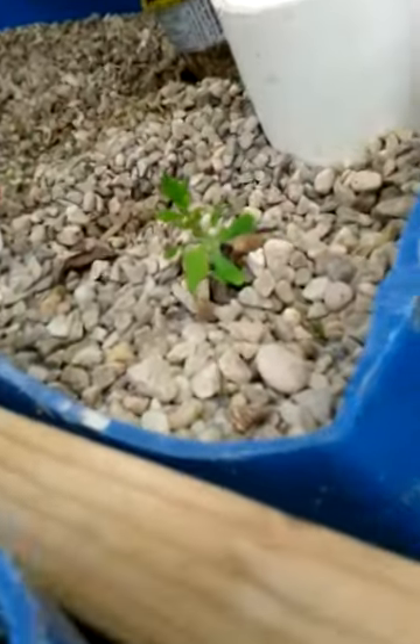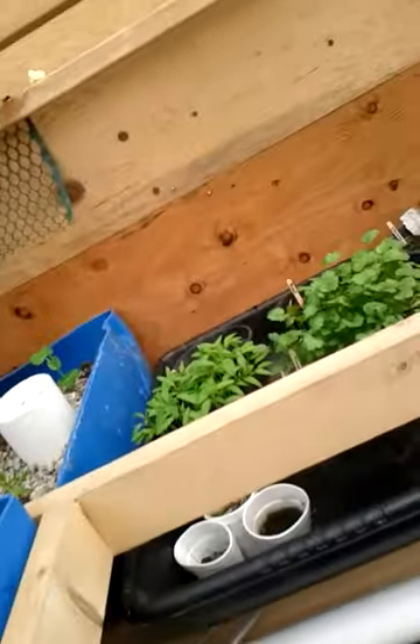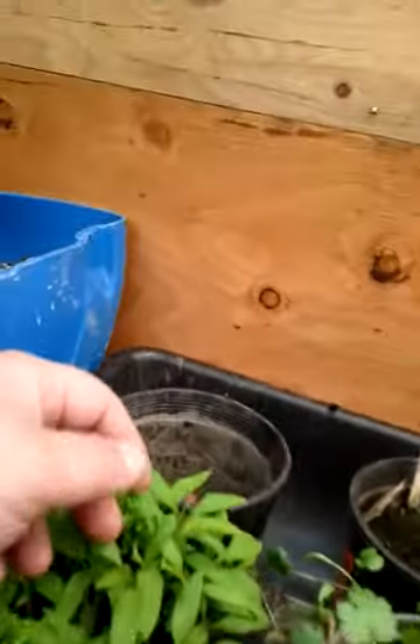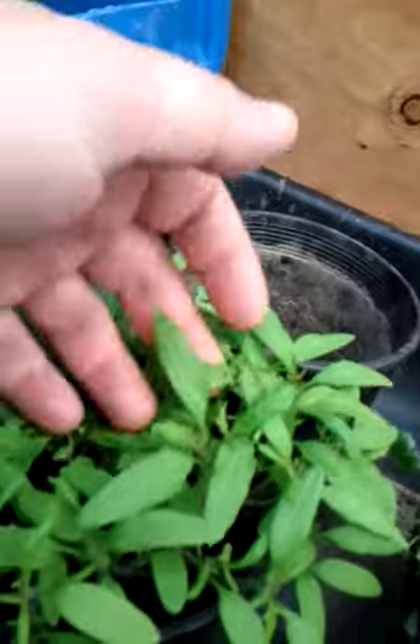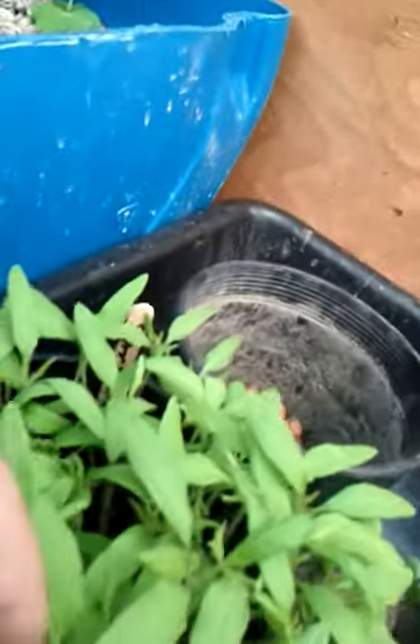I do have a tomato plant that's starting to come up in here. The celeries have been coming up forever — they're just taking forever. I wish I would have maybe done something different there, but it is what it is. These are almost ready for a transplant. You can see they're getting their second leaves. I'm going to let them get a little bit bigger. These are Big Beef, and I want the dirt to dry out just a little bit more too.